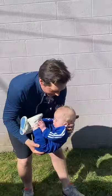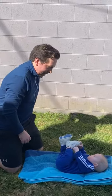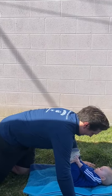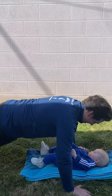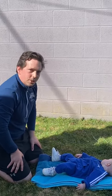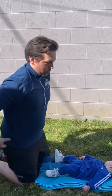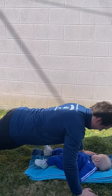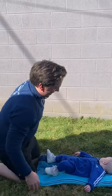After the side lunges, you want to lay your baby down on a mat. And you'll do 30 seconds of pushups, followed by 30 seconds of a plank. And when you do your planks, you want to make sure that your arms are straight from your hand to your shoulders and you're activating your core. You'll hold that for 30 seconds. Good job, buddy.